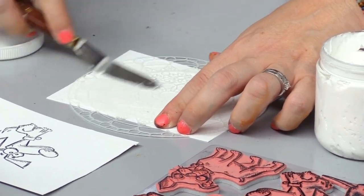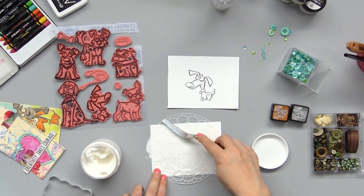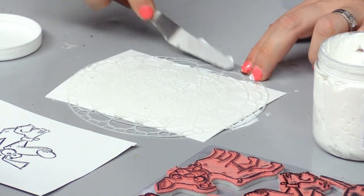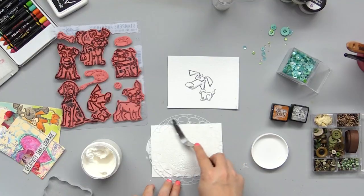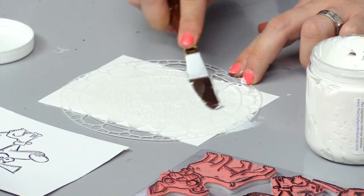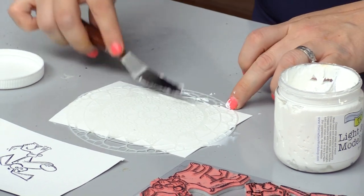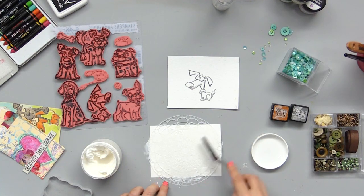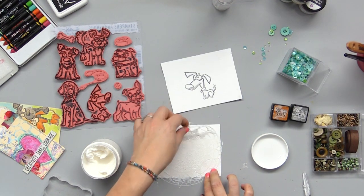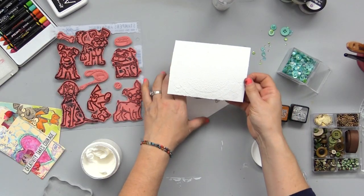We're going to have a good time with this project. And we don't need to worry — when you're going to make a background and you already know you're layering other things, you don't need to necessarily worry about the center or any area where you anticipate covering it up. I'm scraping this down really well because I want to make sure I have as little paste on here as possible. Once you're happy with it, lift it off — it'll give us just a little bit of texture.